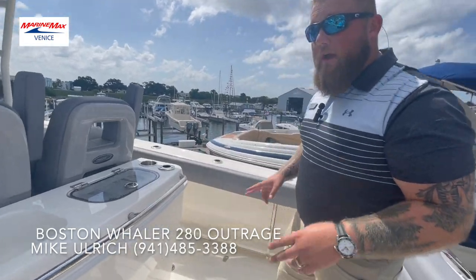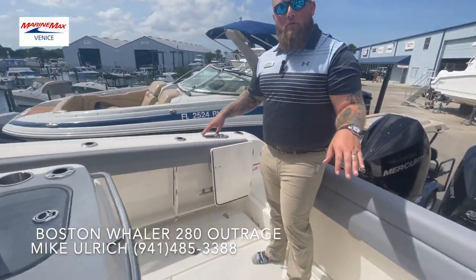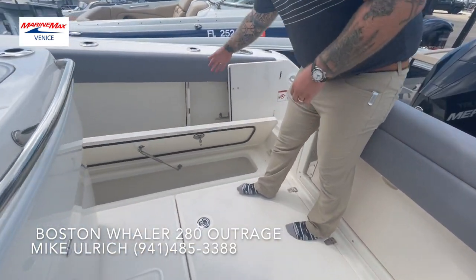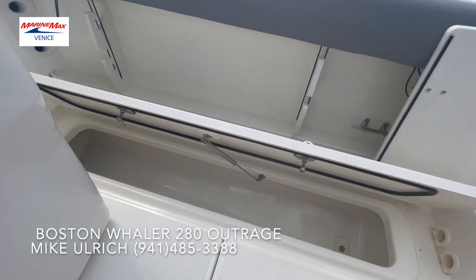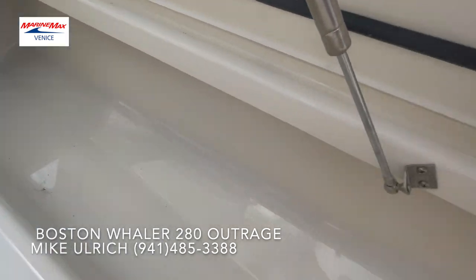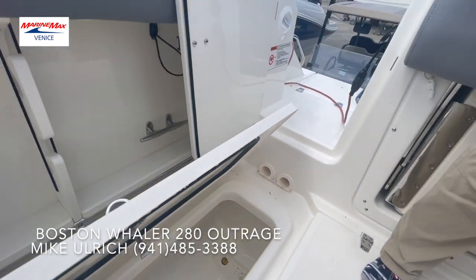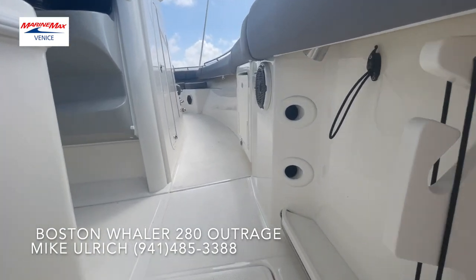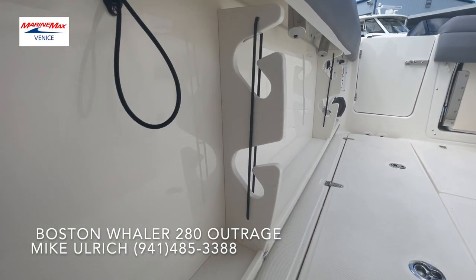Over on both sides of the boat, you have two fish boxes on both the port and starboard that are plenty big. And for some secure additional storage, you're going to have two rod holders built right into the gunwale of the boat.